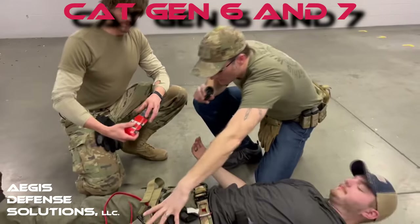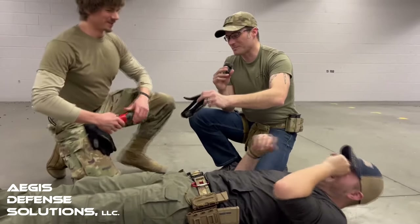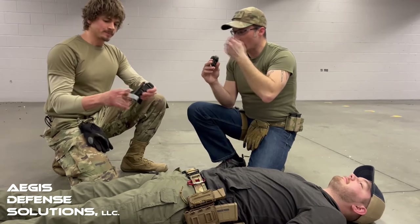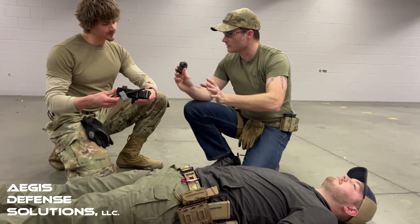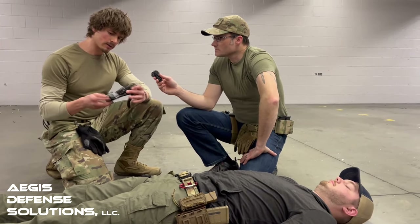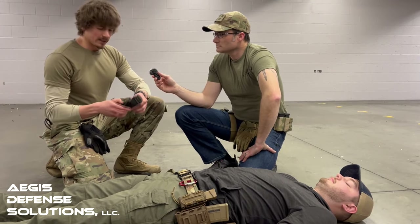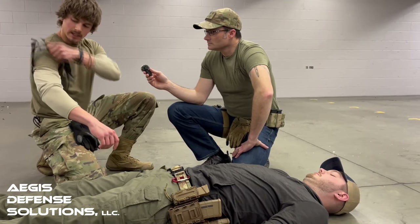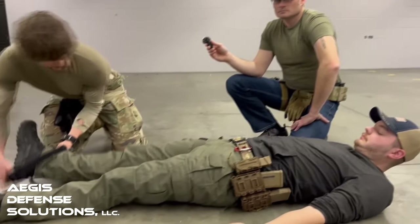Let's start first and talk about the CAT tourniquet. We'll talk about the CAT first because that's probably the one I'm most intimate with — that's what we were issued. The CAT Gen 7 is the newest state-of-the-art tourniquet, and it's extremely easy to put on yourself. If you fold it properly and have it prepared, you can slide it on your arm or onto a casualty — high and tight — no problem.